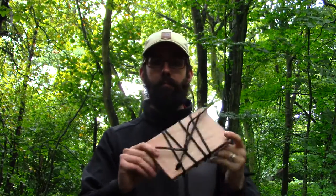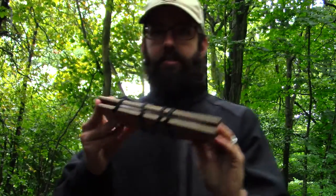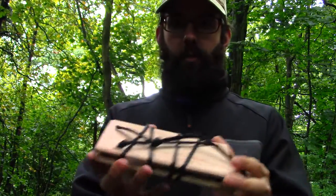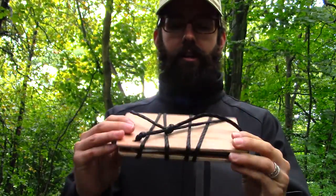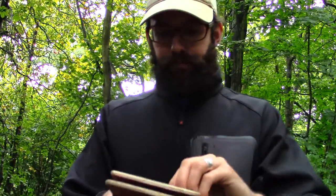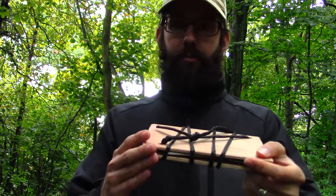So one thing I came up with was this little miniature plant press. Someone's probably thought of it before me, but it's a really neat, convenient design for backpacking. All it is is two pieces of plywood — you can make whatever size you want, but this size fits in a cargo pant pocket really quite nicely — with some rope wrapped around it and some newsprint on the inside where you put your plant.